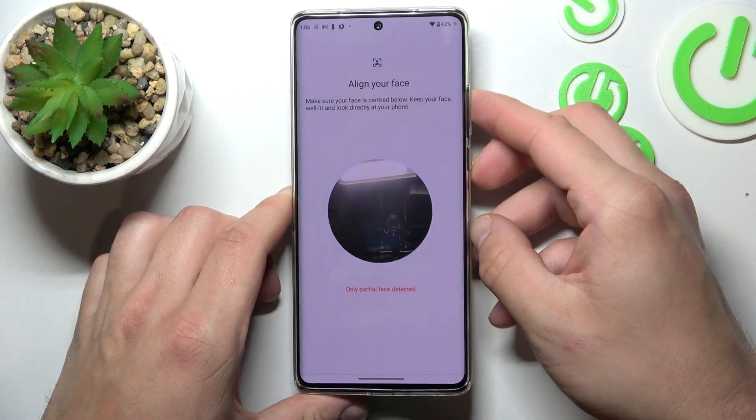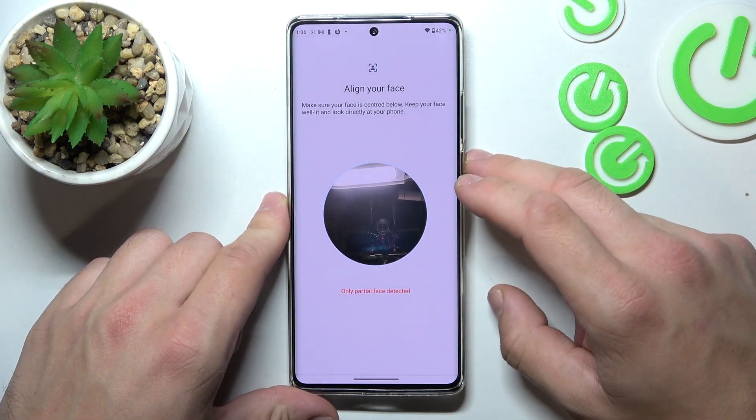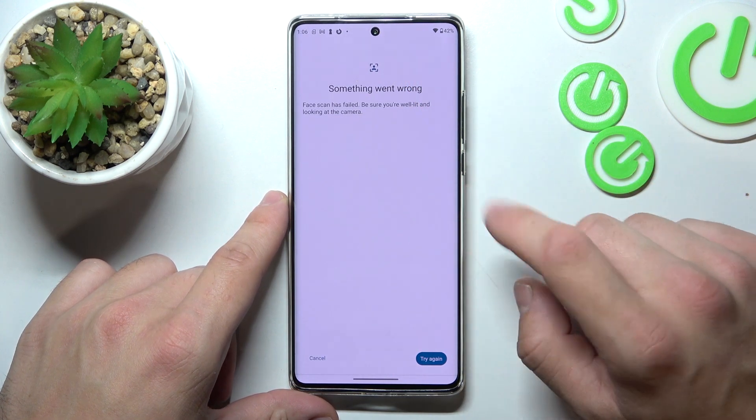Unfortunately right now I can't scan my face because there are some malfunctions. But basically you have to place your face in front of the front camera to scan it. Then you'll be able to unlock the phone using your Face ID.